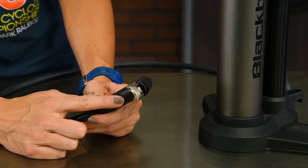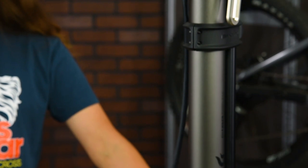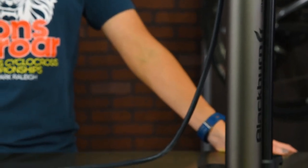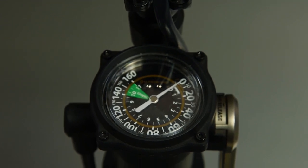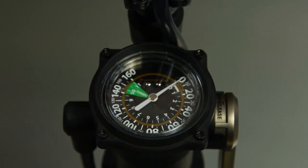The included air bleed button lets you micro adjust the pressure. An extra long four foot hose makes handling and portability a cinch, with a large 2.7 inch aviation gauge for accurate measurement and clear readability.